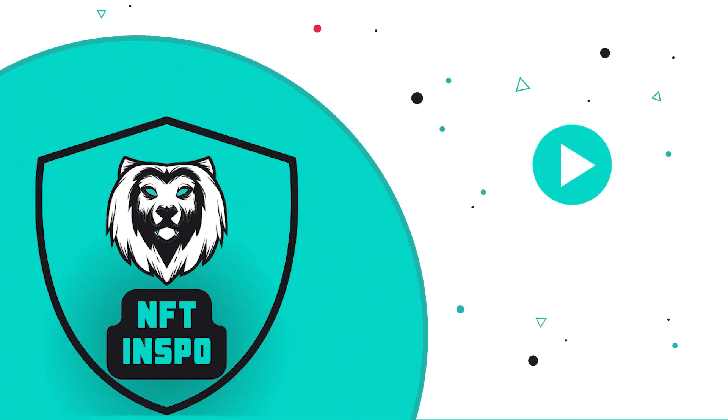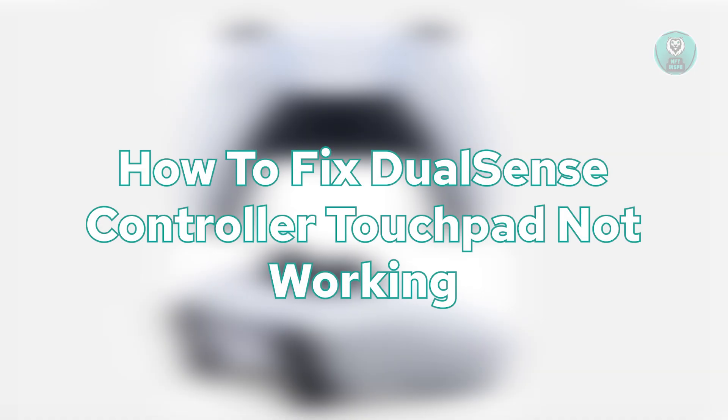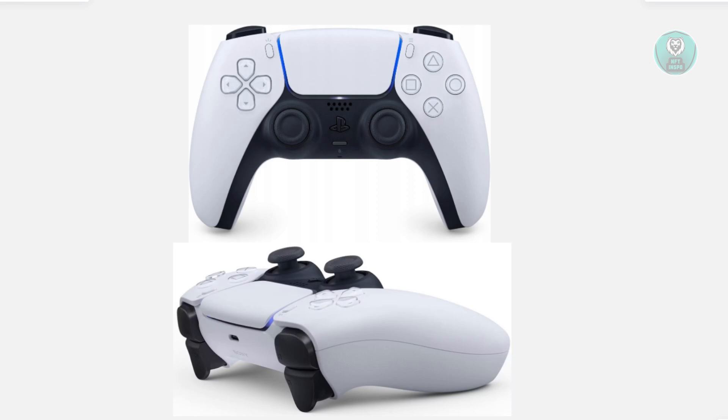Hello guys, welcome back. Today's video is going to show you and discuss how to fix a DualSense controller touchpad not working. If you're having problems with your DualSense controller and the touchpad is not working properly, there are three things that you need to do or check.